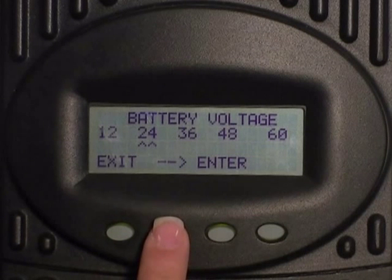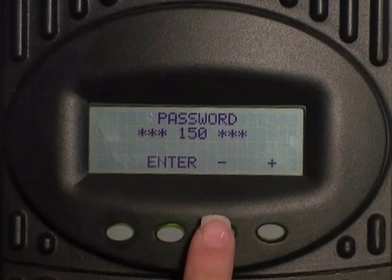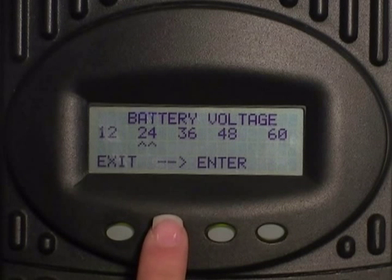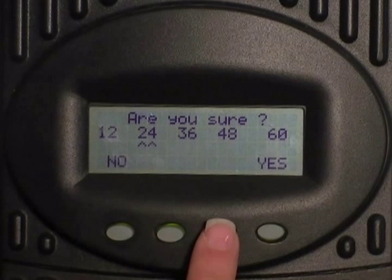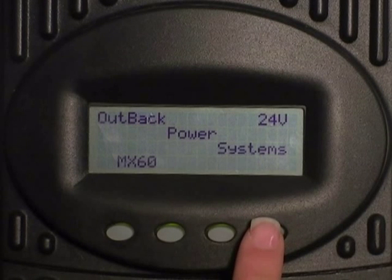Select your system voltage. Select enter. Enter in your password of 141. Select your battery voltage again. Press enter and select your computer.